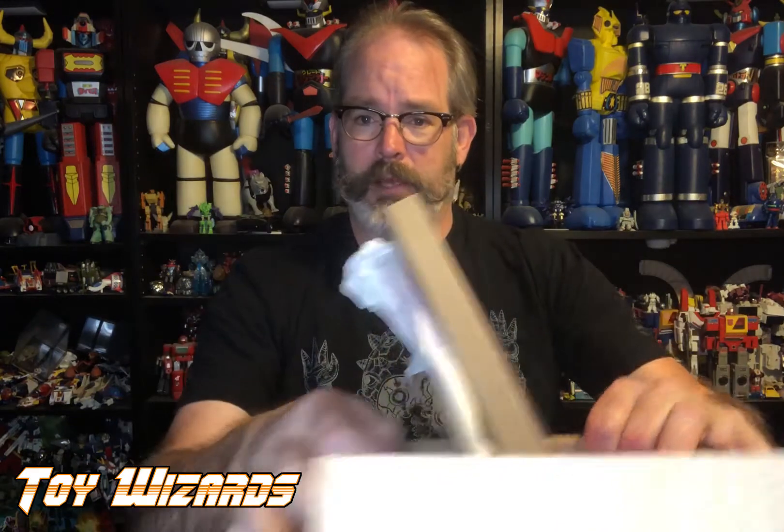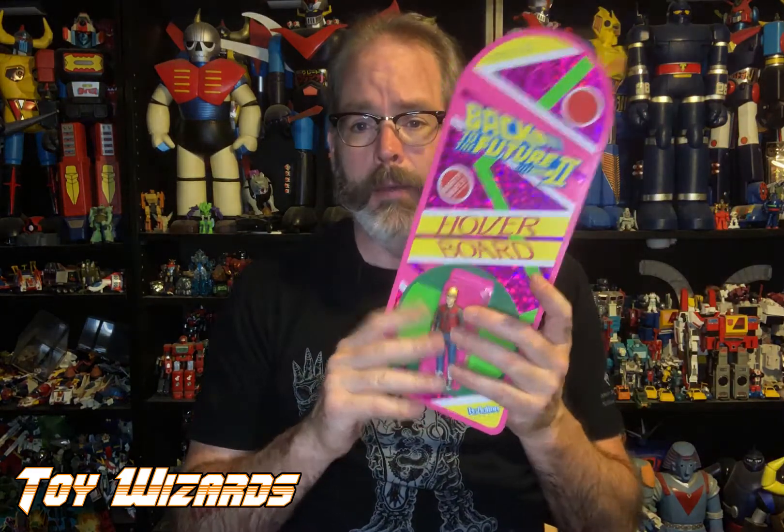First out of the box — bam — a hoverboard! This is your Marty McFly from Back to the Future 2. He comes with a hoverboard, his inside-out pockets, his jacket, his holographic hat, and the card is shaped like a hoverboard and it's metallic.